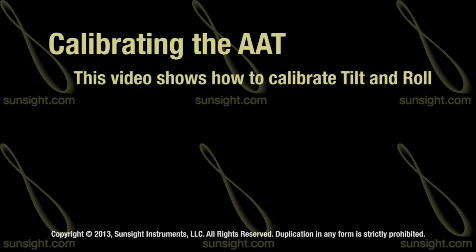In this video we will cover the steps needed to perform calibration for the tilt and roll measurements that are calculated by the AAT.